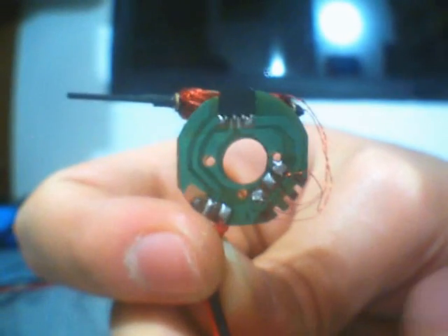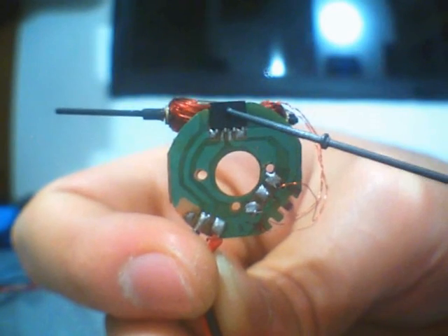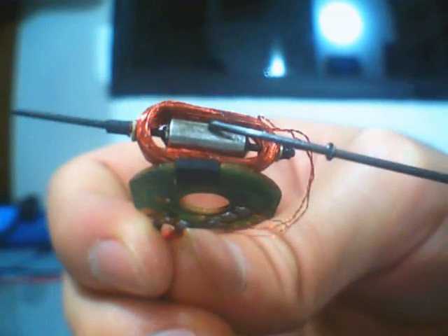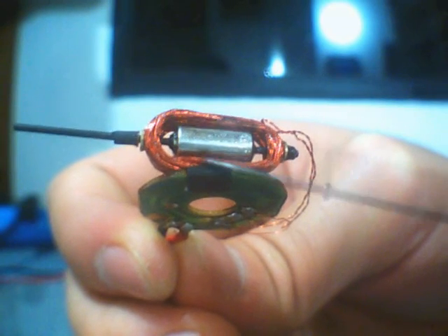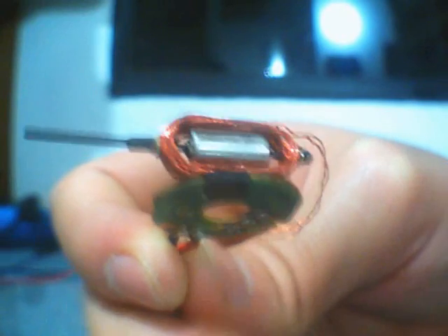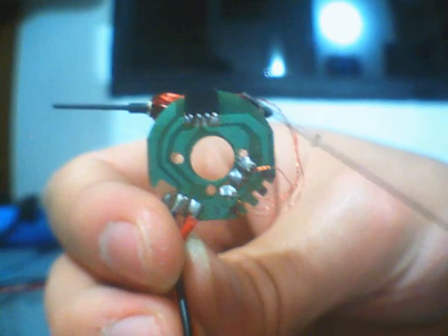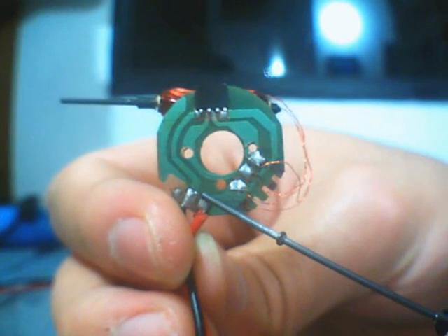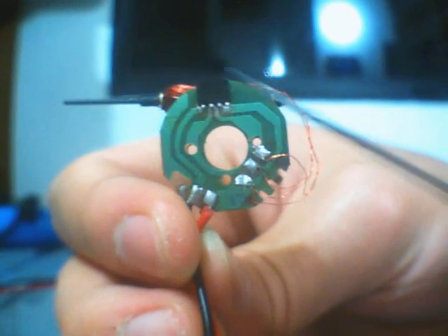The way this motor works is that there is a Hall Effect sensor, which can tell which pole is facing it. Therefore, it can tell the position of the rotor. One lead from each coil is directly connected to the positive terminal, and the two remaining leads are connected to the chip.